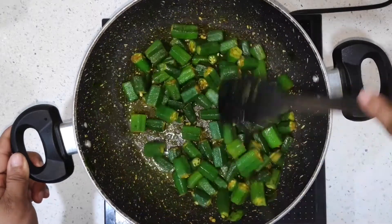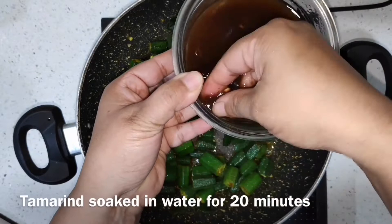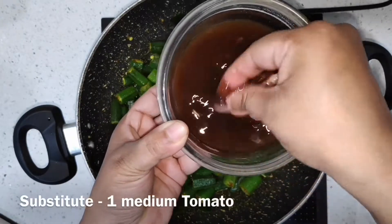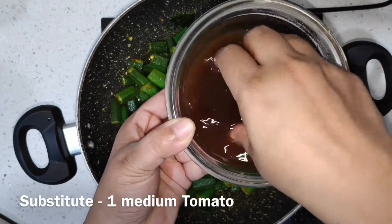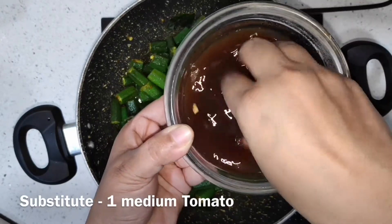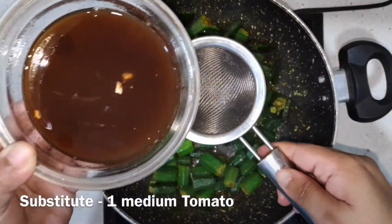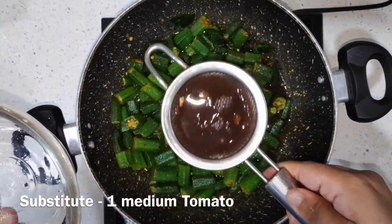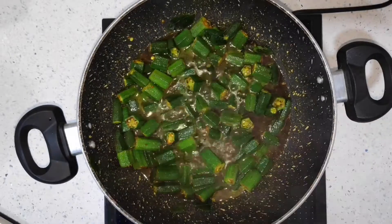Now we are going to add the tamarind juice. You can also use tamarind paste, but for this I have taken actual tamarind and soaked it in warm water for 20 minutes, and I am gently going to squeeze it in my hands. If you don't like tamarind or are not familiar with it, you can substitute with tomatoes. Make sure you use a sieve so that we don't get any of that fuzz inside the curry.